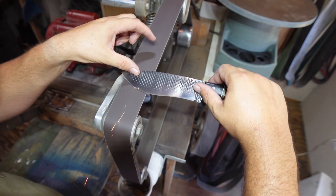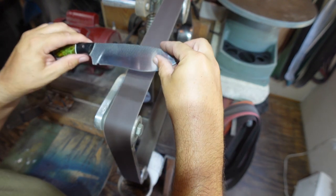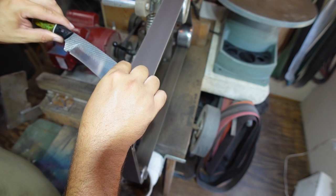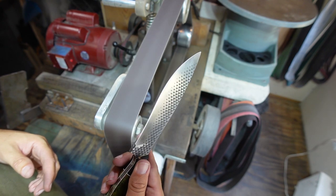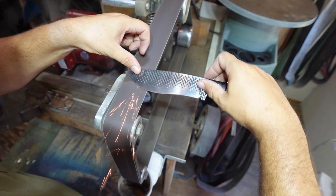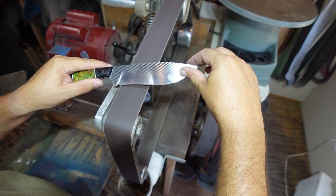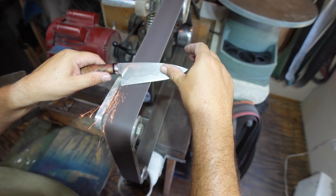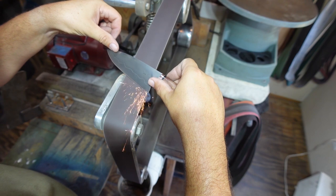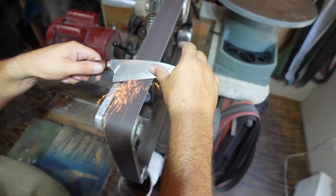We're starting with a brand new 400 grit belt, just getting the edge set. All I'm doing is making sure I'm keeping it nice and even going across, because even though this isn't the actual sharpening part, it's going to determine what the rest of the edge looks like progressing through the belts. We want it nice and even from the get-go so the rest of the steps are easier and we're not trying to correct something with a higher grit belt — because the higher you go in grit, the easier it is to accidentally overheat your edge if you're trying to hog off material with a belt not meant for that.